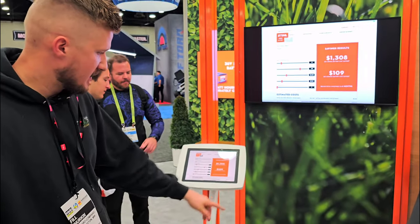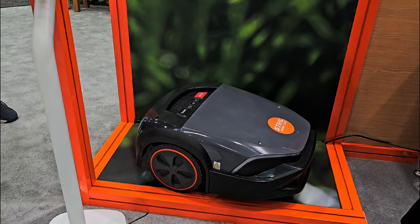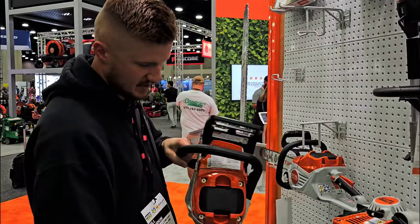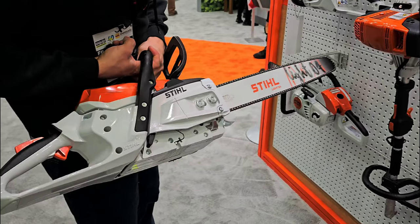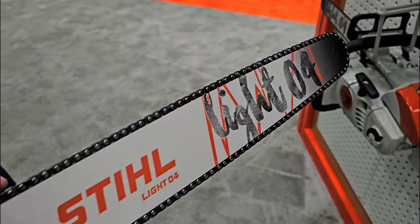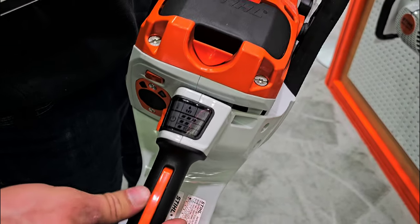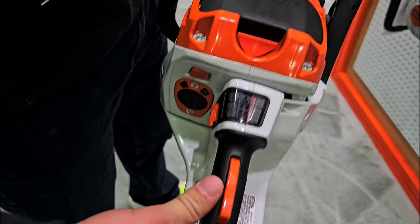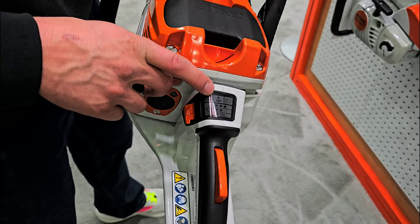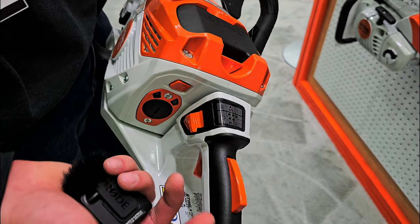We've got the IMO 7 EVO, and I've got to show you guys this MSA 300C — this is probably the beefiest battery chainsaw Steel has ever made. It's got a nice 20-inch bar on it. It has an eco mode and three different settings for how fast you want it to operate, so you can save battery on lighter cuts. It also has indicator lights for when your brake is on, when you need to lubricate your chain, and for overheating.